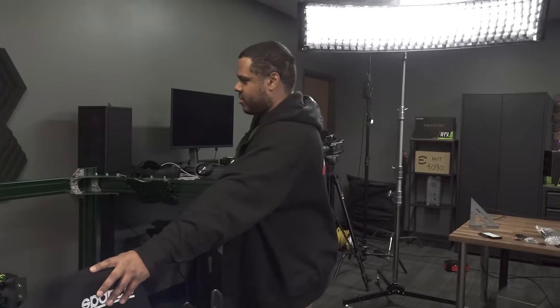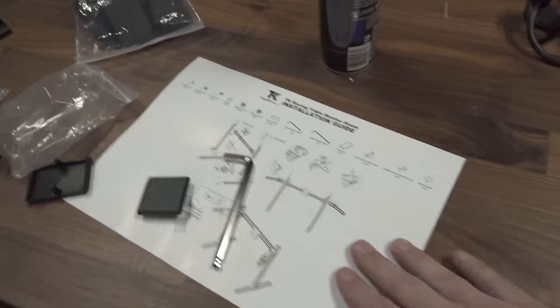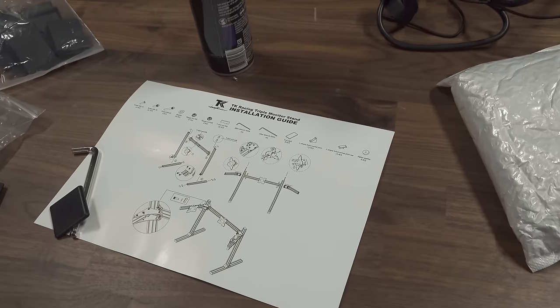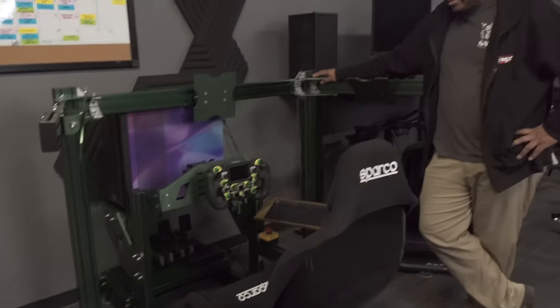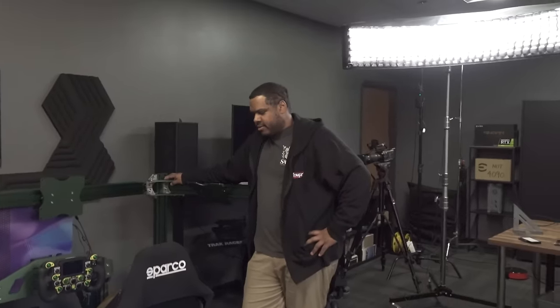The manual can definitely be improved - it's literally nothing but a single page with an exploded view of how it goes, but it doesn't tell you the order of assembly. It's actually really compact if you use VR and don't have the monitor mount, but the monitor mount comes with it so we wanted to try it. We didn't have literally 12 M4 bolts that weren't long enough, and that's what's keeping us from setting that part up.